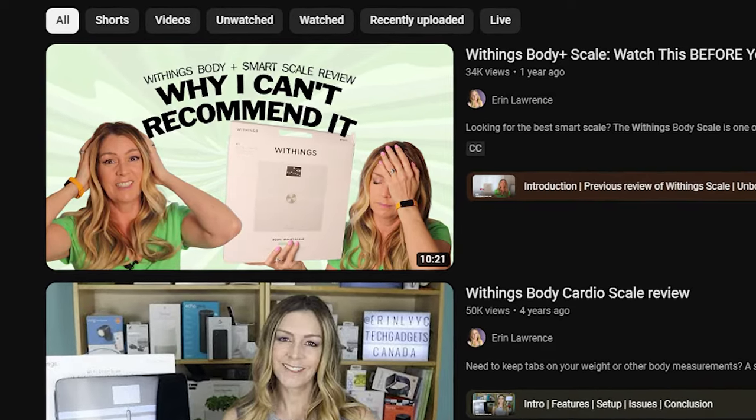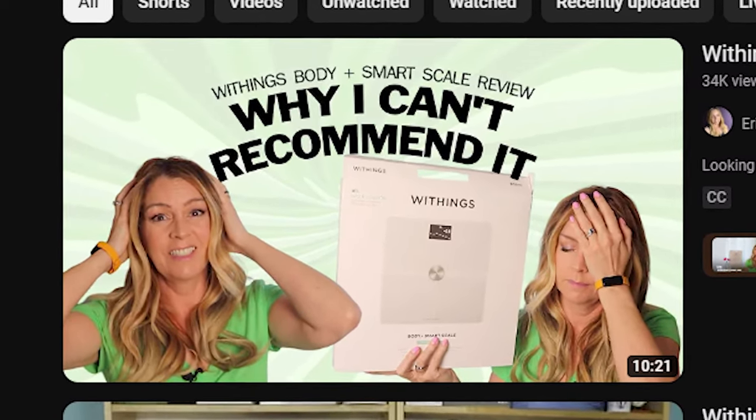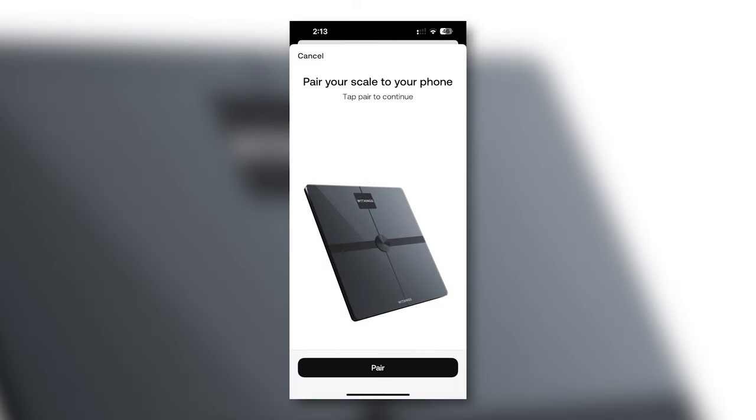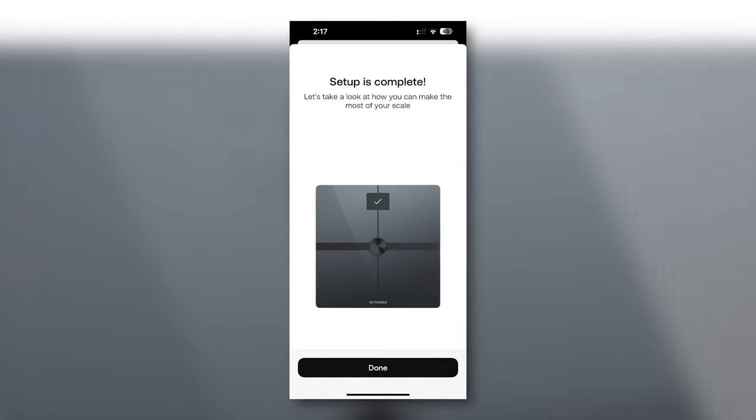I delayed the setup of my scale for as long as possible because, if I'm being honest, I was dreading it. I've documented previous experiences with Withings products, which resulted in literal hours-long setup experiences and calls to customer service. I am both thrilled and flabbergasted to report that with this scale, I was able to follow the in-app sequence and had it connected to my phone in less than five minutes. I did have one small glitch where once I entered my Wi-Fi network information I got an error message, but I just clicked the try again button and it went through the second time.